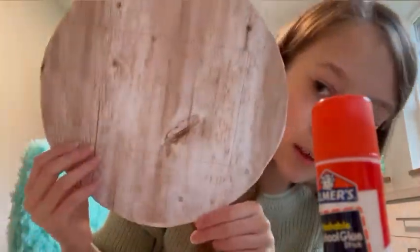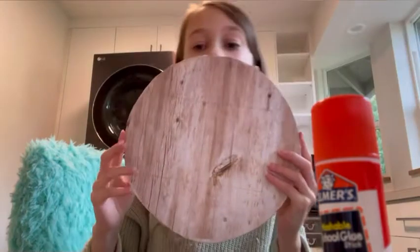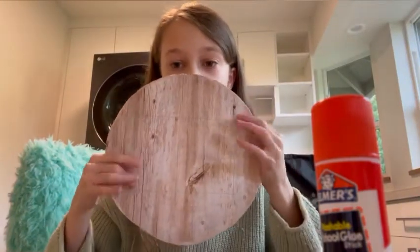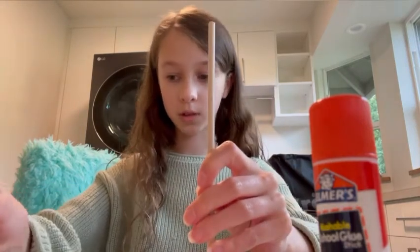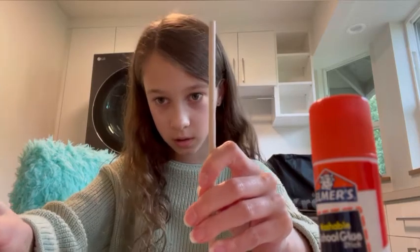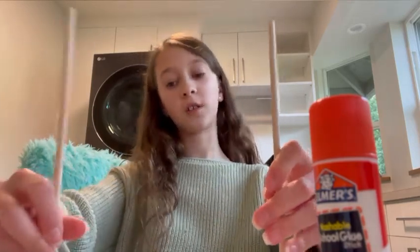Now take your other piece, cut off the border, and cut it into a shape that covers the bottom. I glued on the bottom piece and drew a rectangle that is four inches by six inches — the corners of that rectangle are going to mark where you place your wooden dowels. You're going to glue your wooden dowels onto the corners of that rectangle.